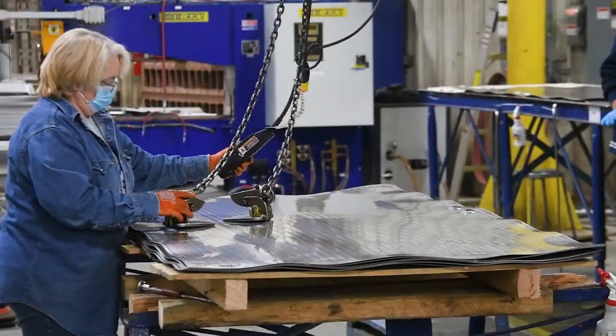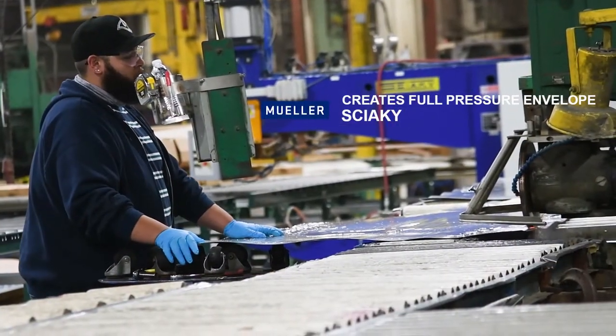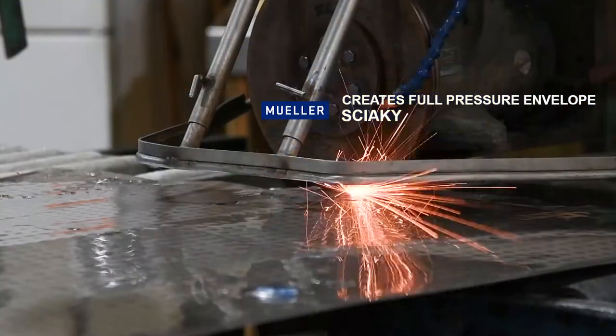From the 24 gun, the material is then moved to the Sayaki in order to create the seams around the outside and make baffles in the panel to direct the flow, which creates a full pressure envelope.